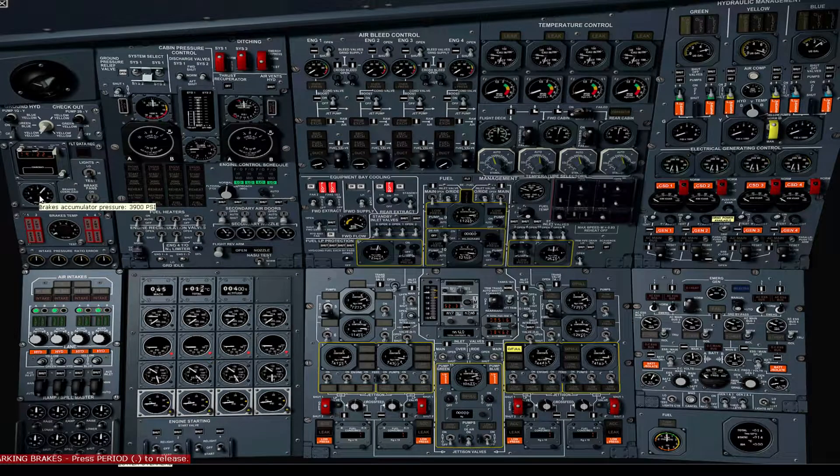Verify brake pressure is three to four thousand PSI and switch on the brake fans. Set fuel heater selectors to auto and verify engine recirculation valves are shut. Verify the takeoff CG switch is set to normal and guarded. Verify engine four takeoff M1 limiter is normal. Set engine one to four ground idle switches to low. Verify engine control rotary selector is set to normal. Verify engine control schedule selector is set to auto.